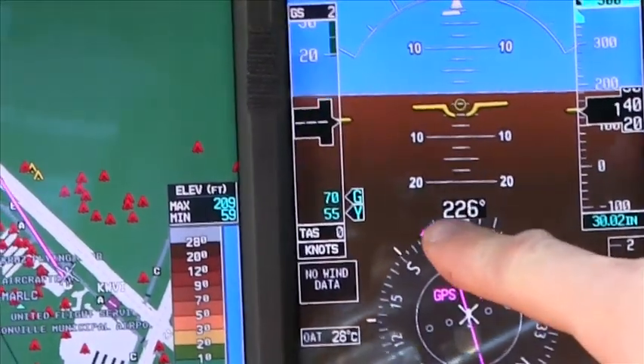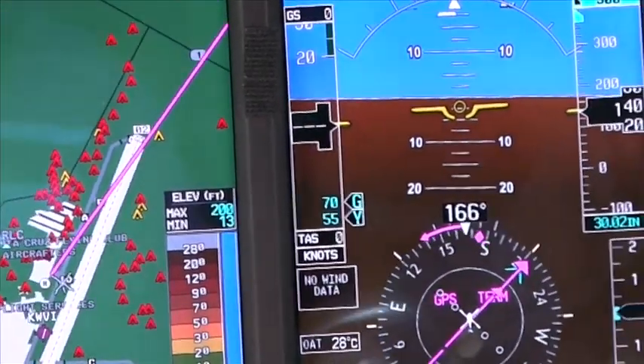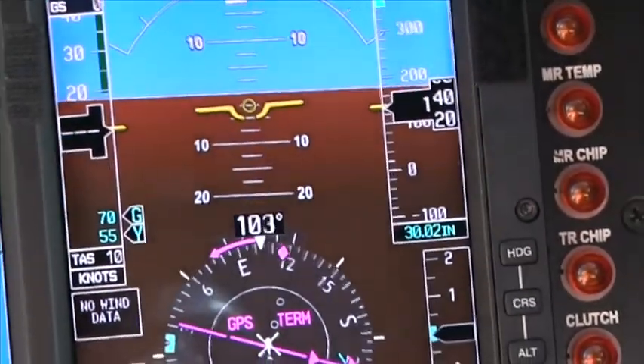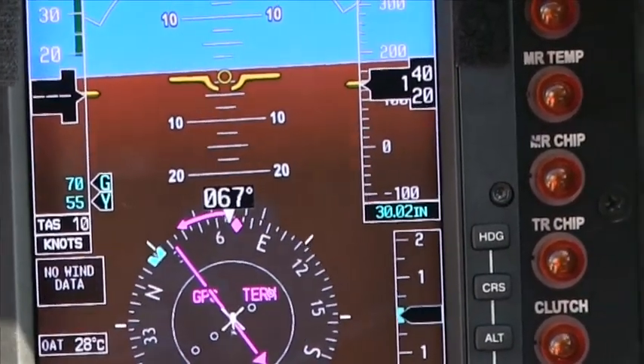When that arrow comes up at the end of that line, that's showing more than double standard rate, or significantly over a standard rate turn. Standard rate turn on this is roughly 13 to 15 degrees.